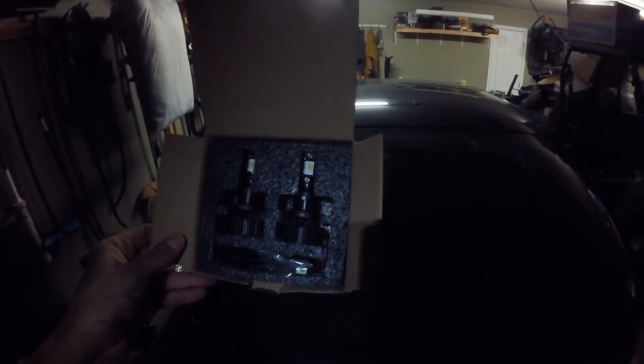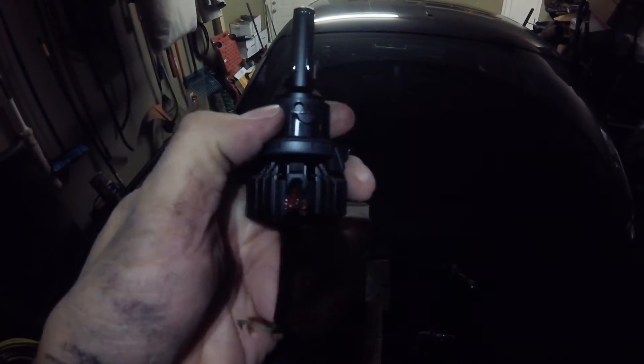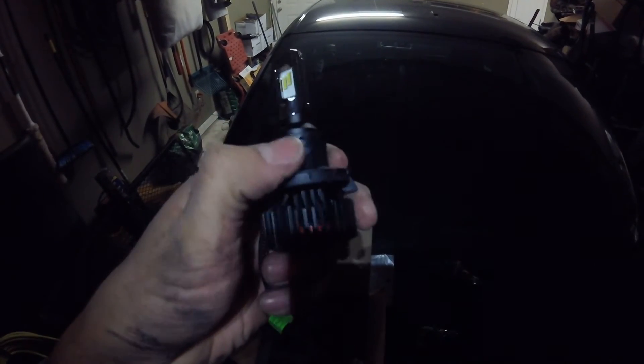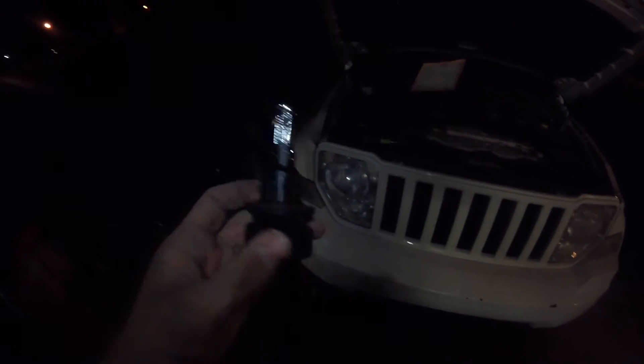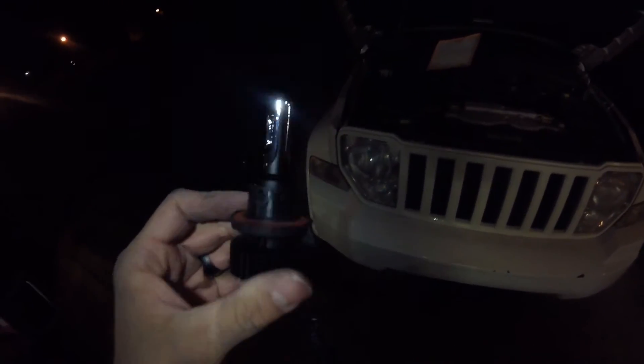Here's the package. Here's the old Silver Star, and here's the new JDM A-Star LED. It does have that little set screw right there. It's got a bunch of adjustment, apparently to get a better light pattern. I'll probably never pull them back out, honestly, because I don't feel like messing with it.